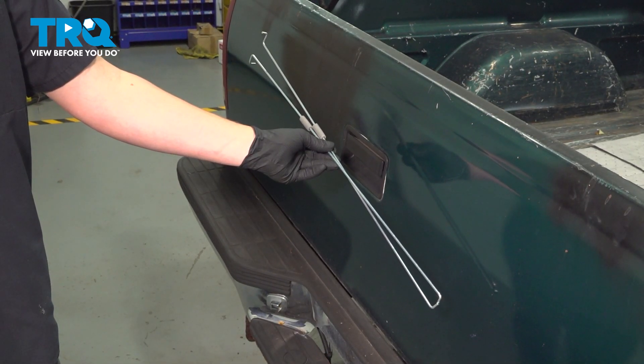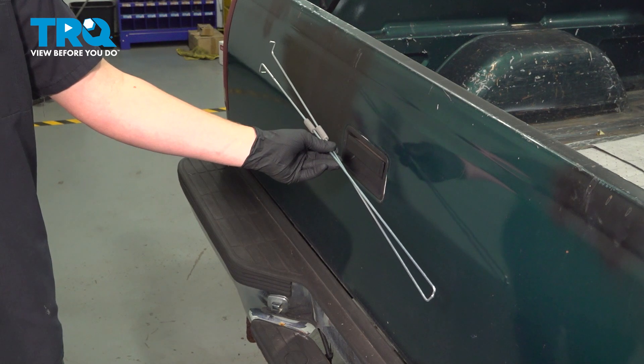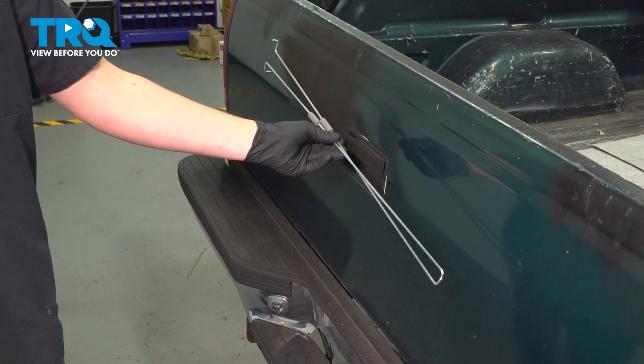In this video, we're going to show you how to replace the tailgate latch rods on your GMZ K1500. This will be located inside of the tailgate. Let's get started.